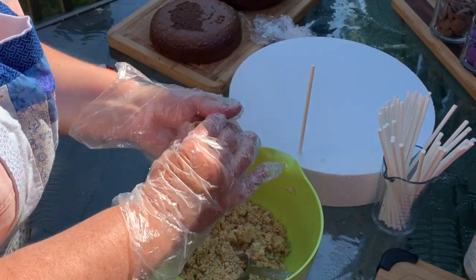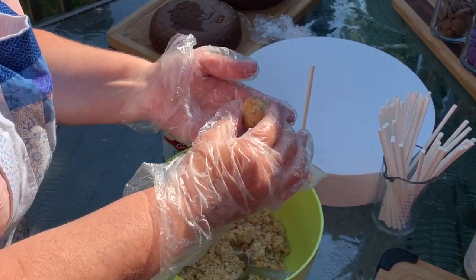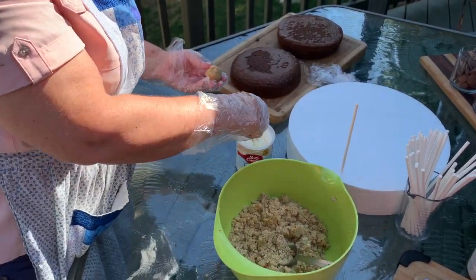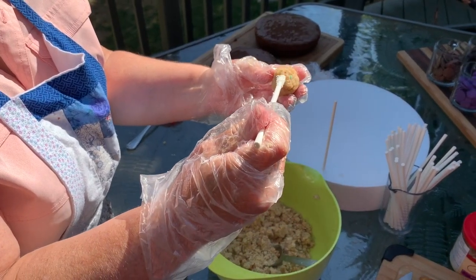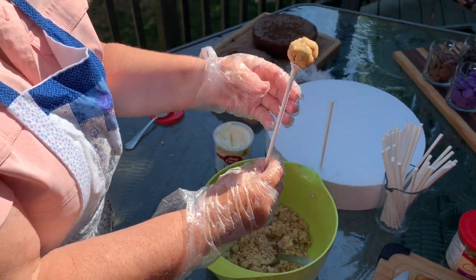So then you just take little pieces of dough and form it into balls in your hands like this. It's about probably a tablespoon and a half to make the right size of ball. Then I take and dip the sticks in some frosting and place it in the ball about halfway.